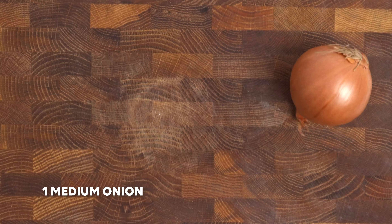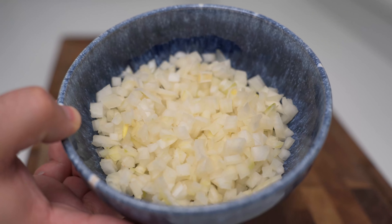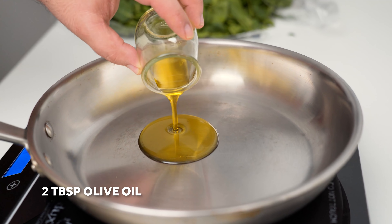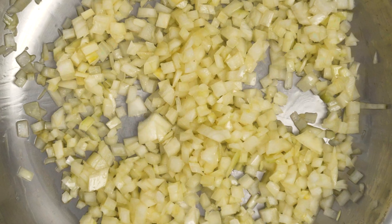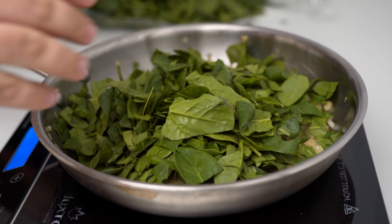Next up you'll take one onion and chop it to a small dice. Get your onions about this small, then place a pan on the stove and pour in 2 tablespoons of olive oil. Heat this over medium high heat, then add in the chopped onions and start sautéing them. Let them cook for about 5-6 minutes, then when they've softened and they're just starting to brown, you can throw in the spinach.